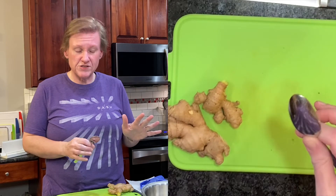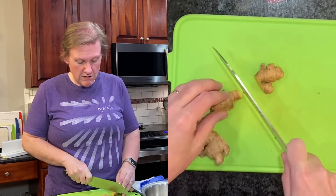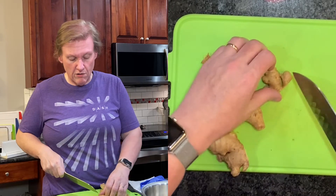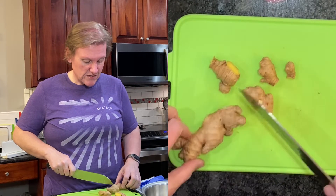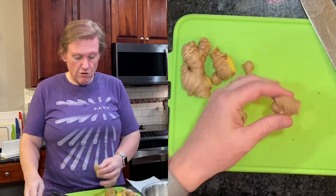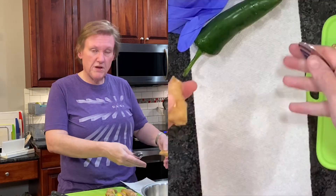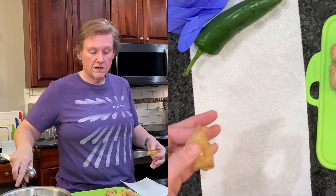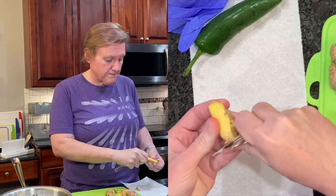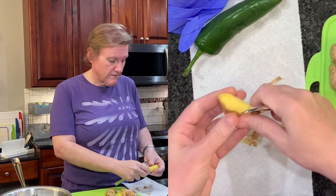I'm going to show you how to peel ginger - I used ginger on a recent recipe and did not show you how to peel it. We're going to roughly chop it, so I'll do that first to make peeling easier. All you really need to do to peel ginger is to use a spoon. I'm peeling it onto a paper towel to keep the mess contained - you just scrape it off and it comes off very easily.